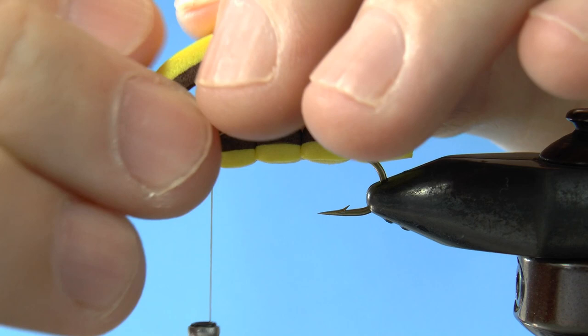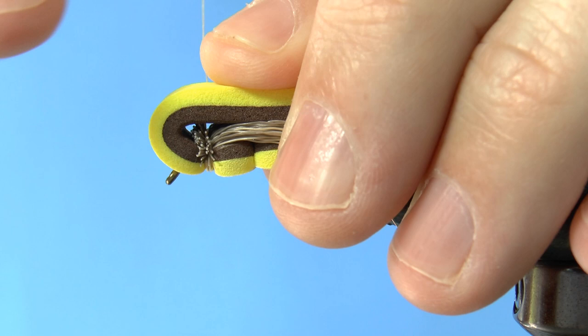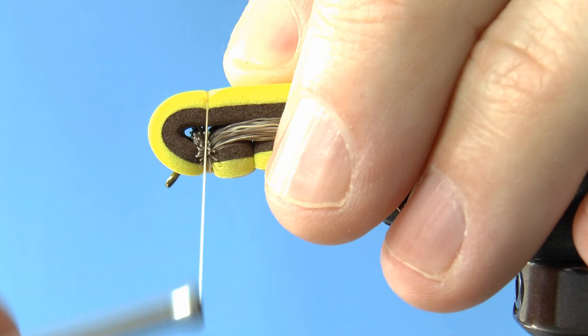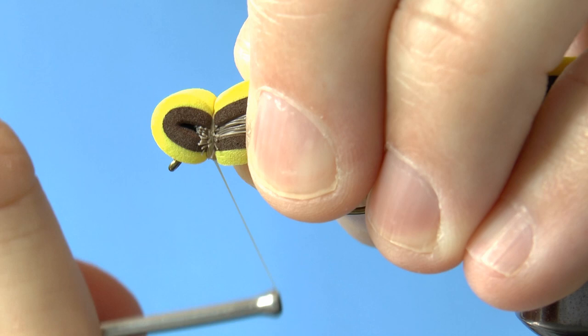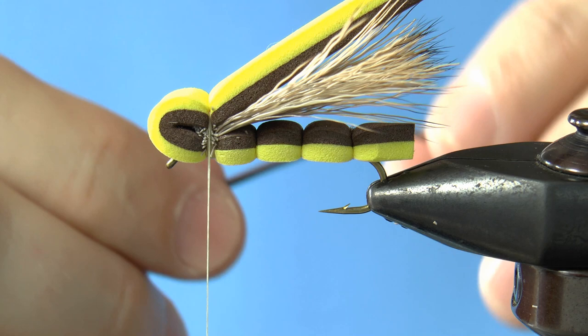Fold the foam back so that it forms a nice hopper head. Don't go too far over the eye of the hook though. Like with the other foam segments, start off with light tension and increase it as you wrap. Pinch the foam to tame it a little bit. Don't worry if there's a little bit of hair visible right now since you should already be wrapping through it.